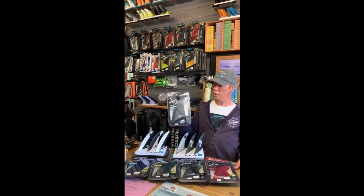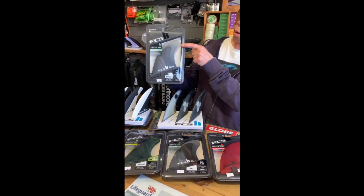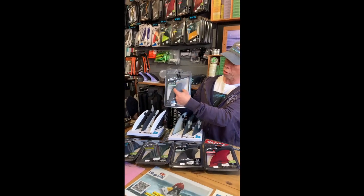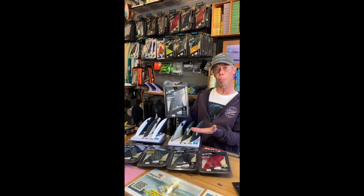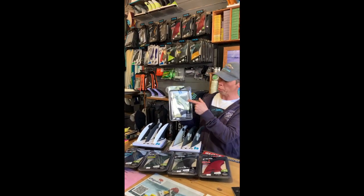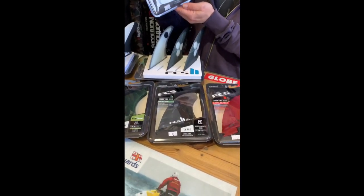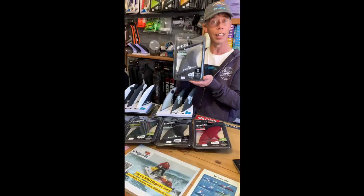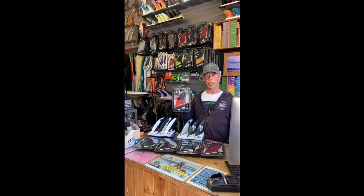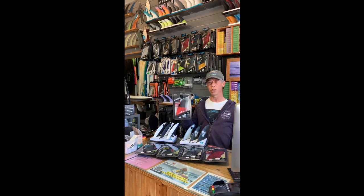Up next we've got the Reactor fin, again available in the Eco Blend and also in the PC. This fin, as you can see, is a lot more upright and also quite wide throughout the whole fin. Because it's such an upright fin, it gives you those nice dynamic, tight, pivoty turns, but we still want a bit of width there to give you a bit of hold through. If you're looking to get a bit more upright and snappy, get the Reactor.